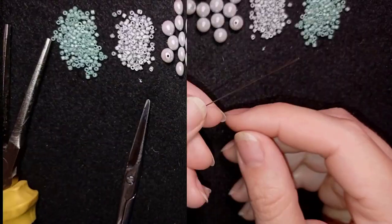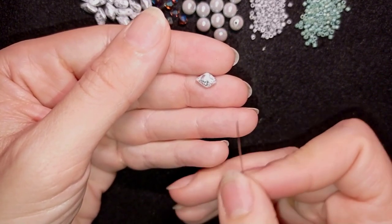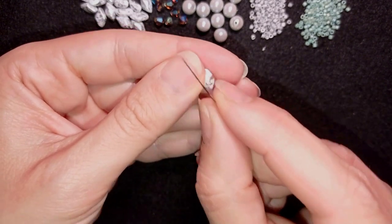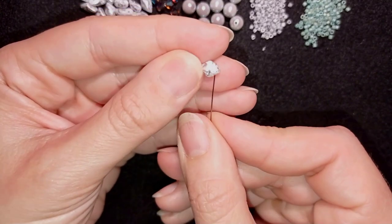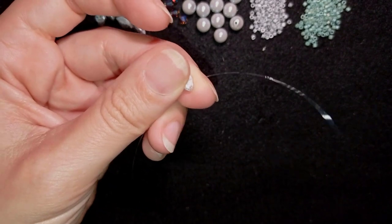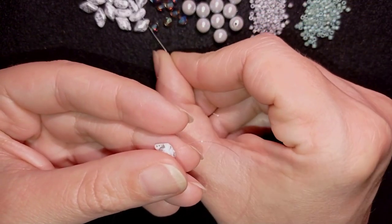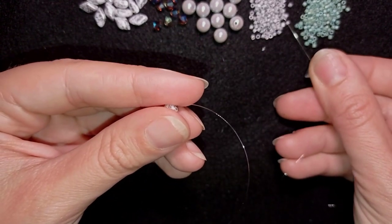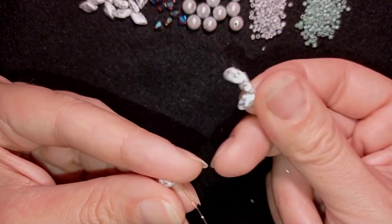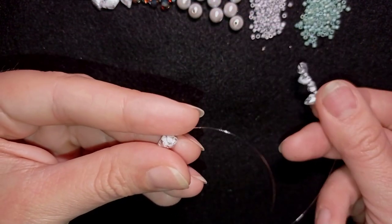I'm going to take about half an arm span of thread on my needle. Now I'll start adding the Gemdew — also called Diamond Dew — beads. Just to show you, they have sides: one side is absolutely flat, and the other side has an edge sticking out. I'll take them all in one direction with this edge. Then I alternate with gray Delica seed beads: one diamond dew, one seed bead, one diamond dew, one seed bead, continuing this pattern.